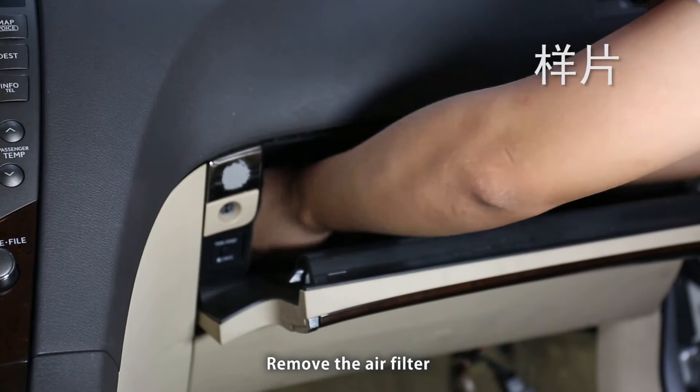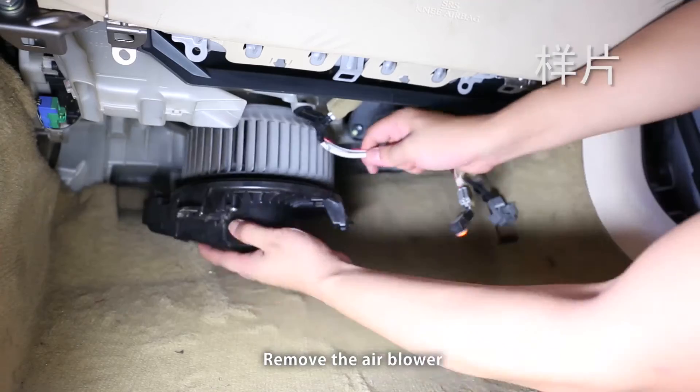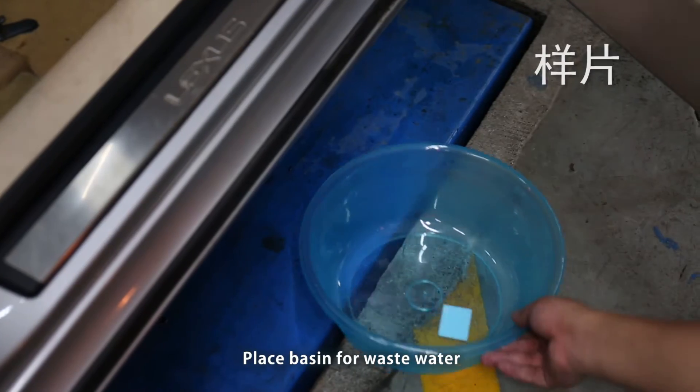Remove the air filter. Remove the air blower. Place a basin for wastewater.